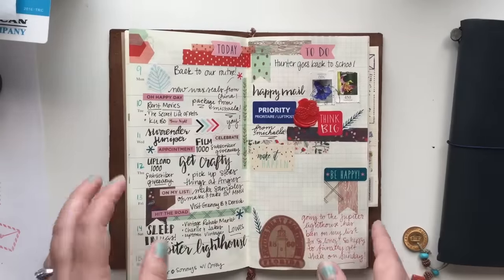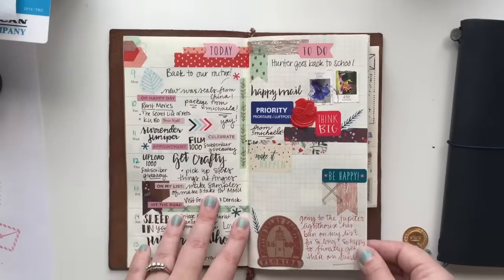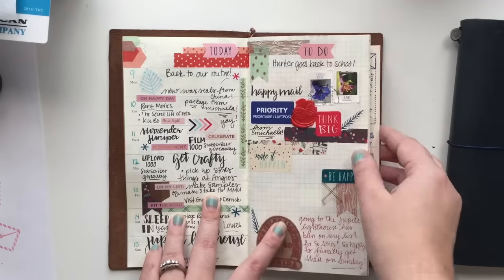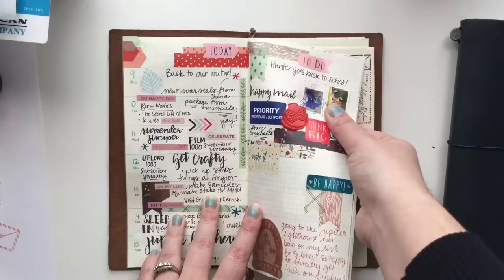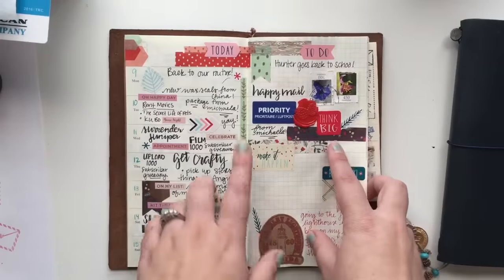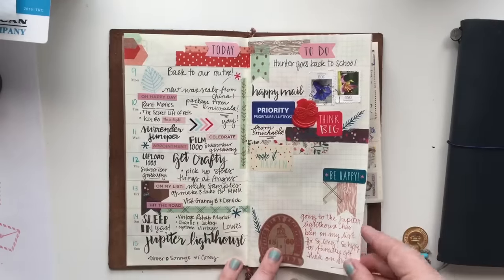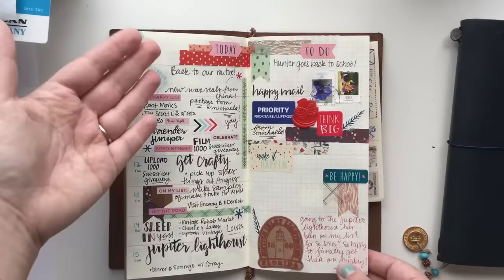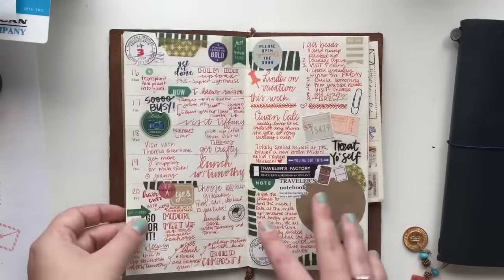These two weeks right here are just me kind of writing things to keep track of what happened. This day I got happy mail and I wanted to keep the wax seal that was there and the postage, so I just slipped it in there and kept track of what we did. I had been keeping track of it in a different planner, so I just moved it back over into this one.